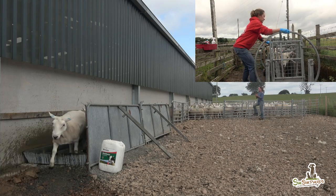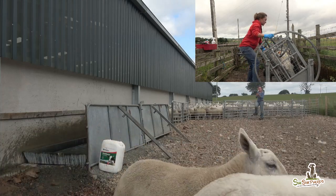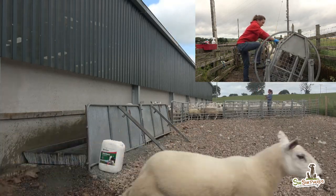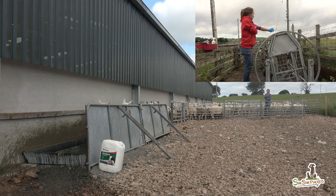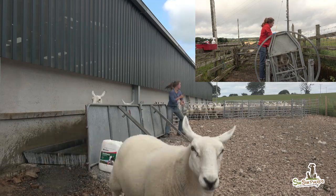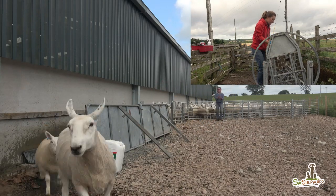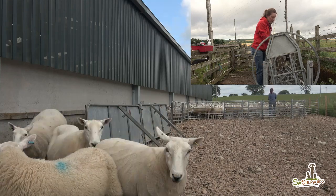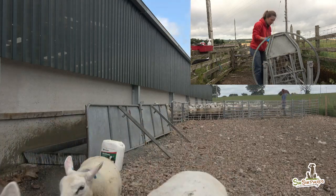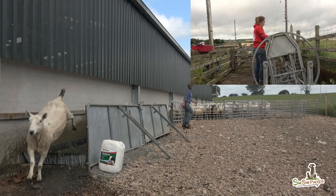Make sure she's nice and safe. I've got her there. She looks quite good — she isn't limping anymore, this one. I'll just put a little bit of treatment on her.